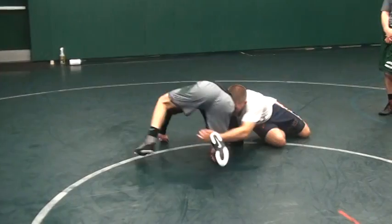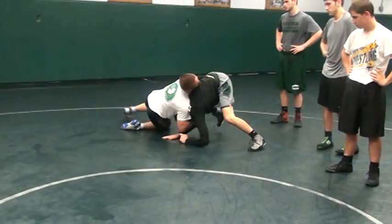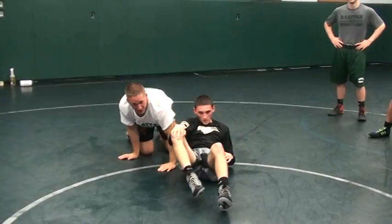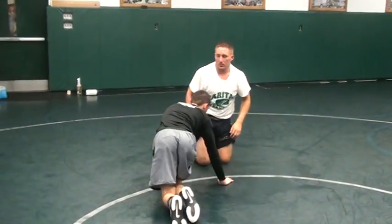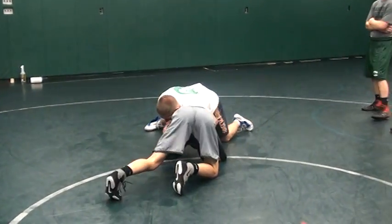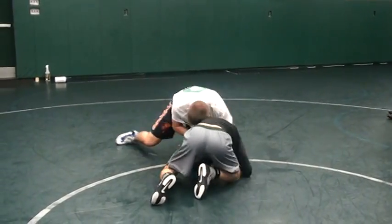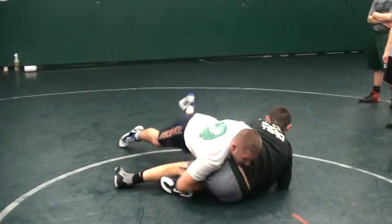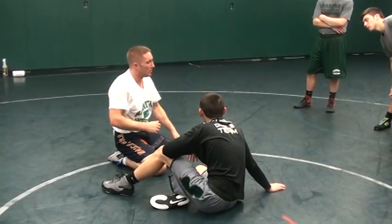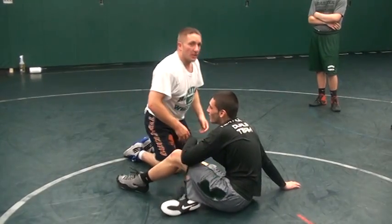Wrestling Division 1 guys that just want to stay all over — keep going. But once again, this is a hustle position. Got to be strong. Got to be physical. He shoots in, he grabs my elbow. You punch the mat and get it off your elbow. Got to do what it takes to get it off you.